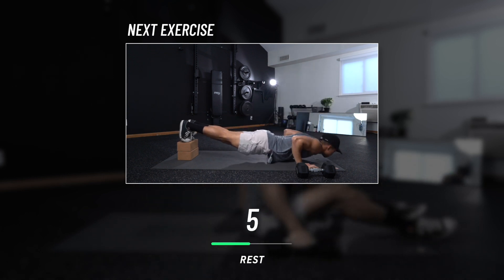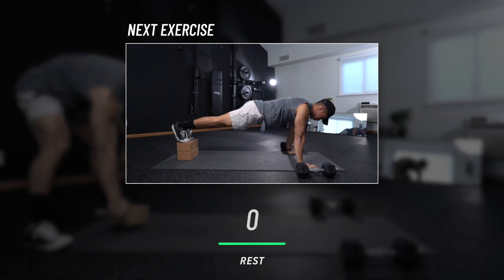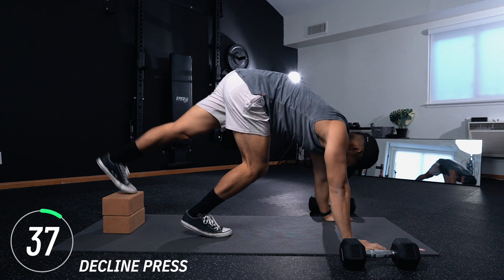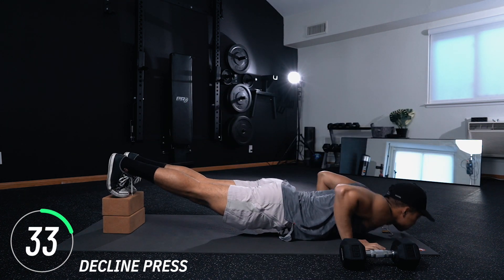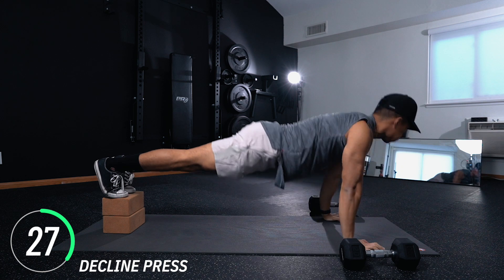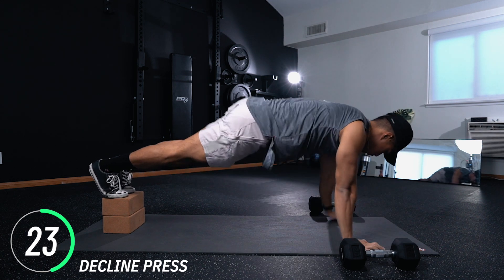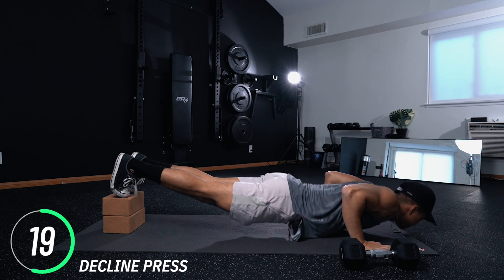Next exercise: decline press. Set it up with blocks at your feet — we're performing pushups right here. With our feet elevated, even though the exercise is called decline press, you're actually working on the upper portion of your chest — you're creating an incline press. Come on, hang in there. This is really chest intensive, but if you're looking for a chest workout, that's what we're here for.